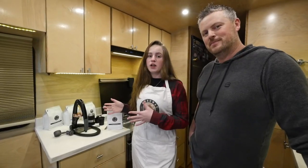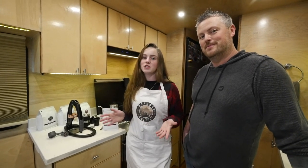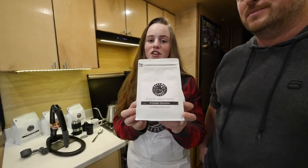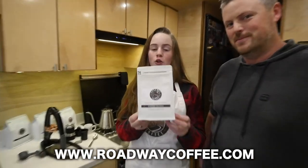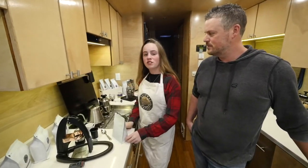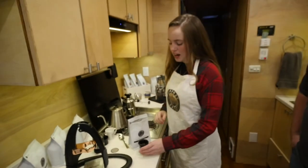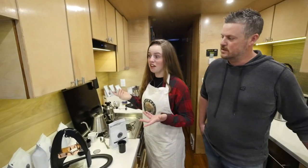Now that we have the Flair Espresso Pro 2 unboxed, we're going to show you how to pull an amazing espresso shot. We're going to be using my very own Even Star Espresso Roast. If you haven't ordered this yet, go to roadwaycoffee.com and get some because it's very important to use fresh roasted coffee. First, I'm going to measure out some coffee beans. They actually recommend using a scale, but I'm just going to eyeball it.